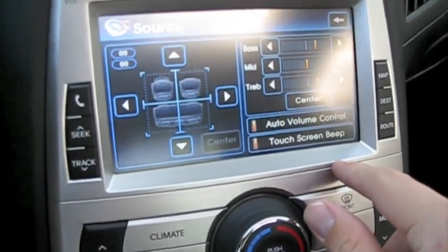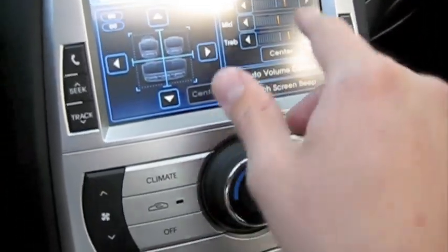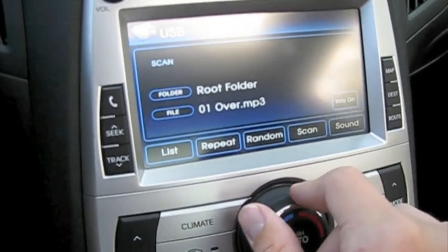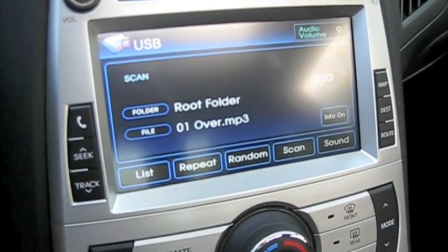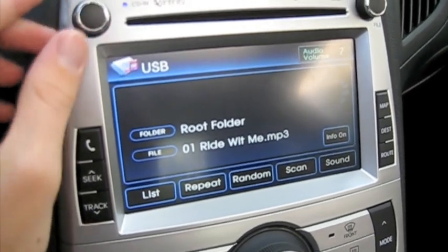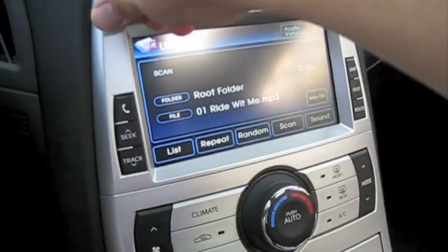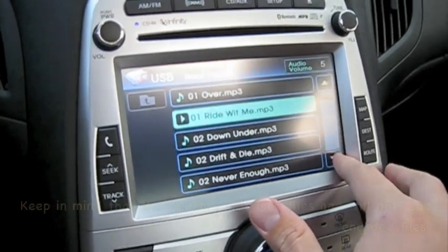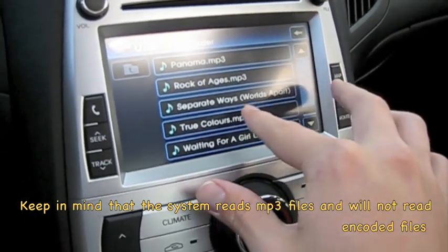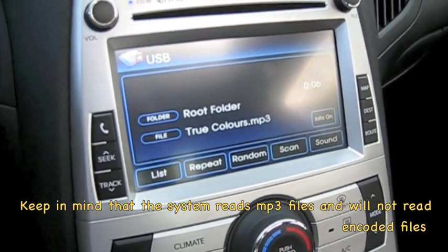Now you can change the sound — different modes — and this is the same for CD, AM, FM, XM, all that kind of stuff. This particular one has the 10-speaker Infinity audio system. You can do random, scan, select repeat, or list. These are all the files I have on this current thumb drive, and you can select any one of them. That's pretty much how you can do that.